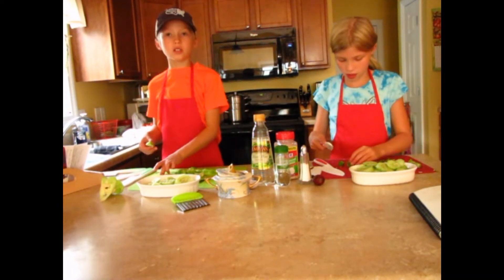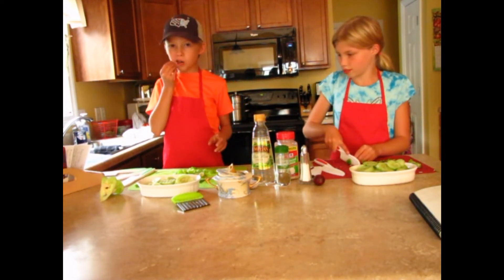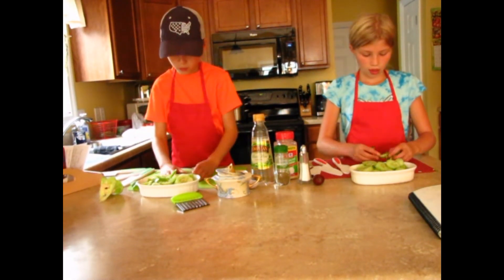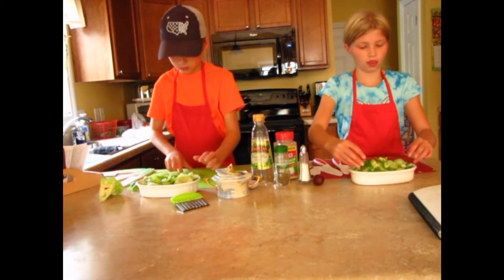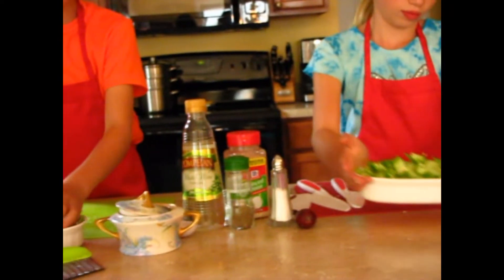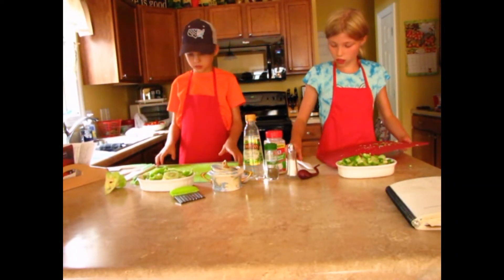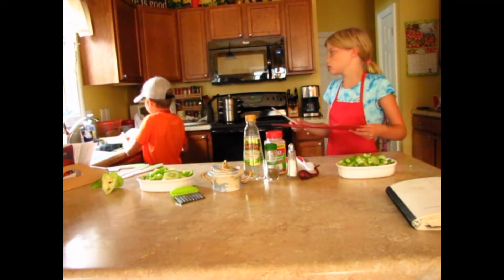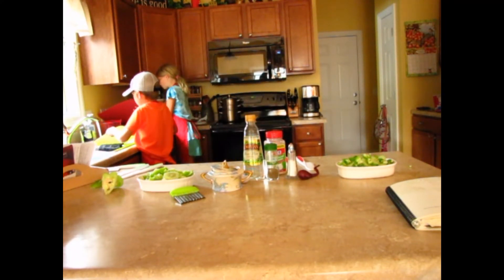If you have some extras, you can always have a little snack. Now put your peppers in your bowl. You can mix it up with your hands. Now I'm going to scrape all these seeds off my cutting board into the garbage can, compost, or something — for us it goes to the chickens. I'm just washing my cutting board off.